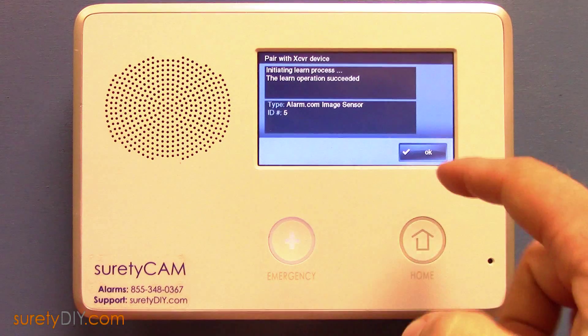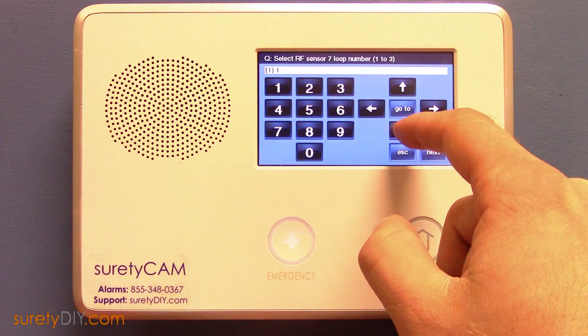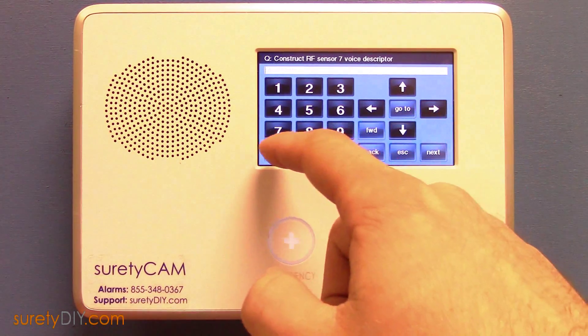After it's been paired to the panel, you want to make sure that the sensor is in loop 1. We suggest disabling dialer delay, and add a voice descriptor for your sensor.